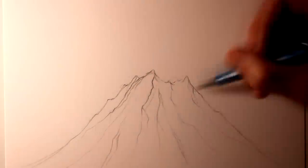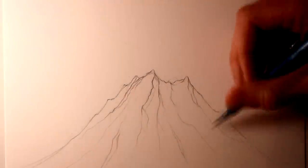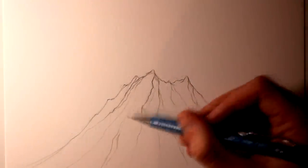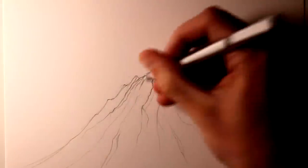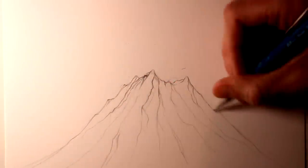I started adding some perpendicular lines to some of the ridges to try and develop the shape, and once I started doing that, I could really start to see much more of a 3D volcano developing. At this point I was really looking forward to adding the shading.